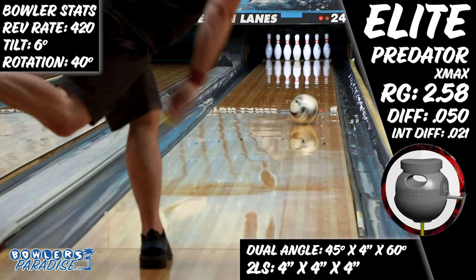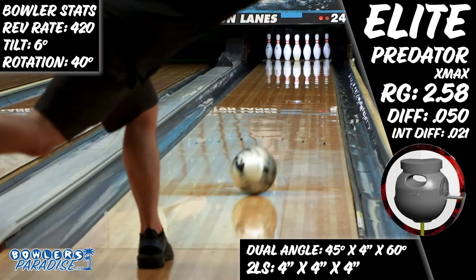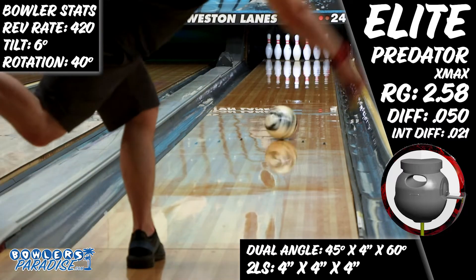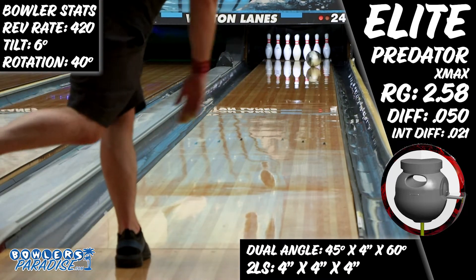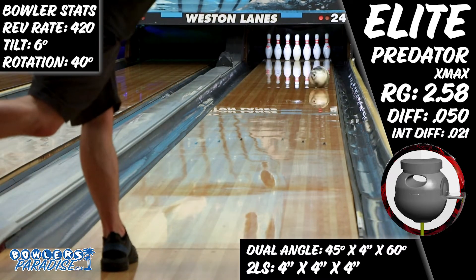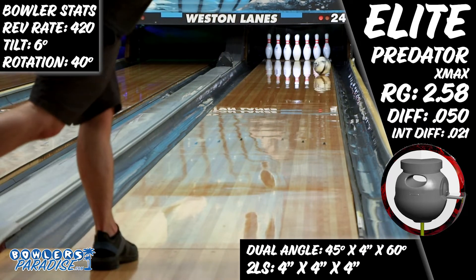Sure, the strength of the core encouraged the ball to roll out if I got it too far right, missing the head pin a couple times, but that risk was worth the carry percentage when I threw the ball well. An interesting thing I noticed is that this ball really liked when I kept my axis rotation high. If I stayed behind the ball to roll it up the lane it labored to get up and off the spot the right way, but I could spin the ball almost as much as I wanted to, and the more I did the better the shape was front to back.